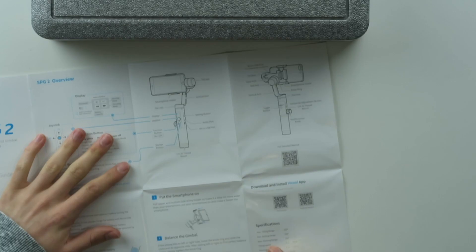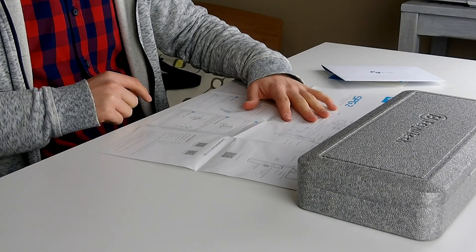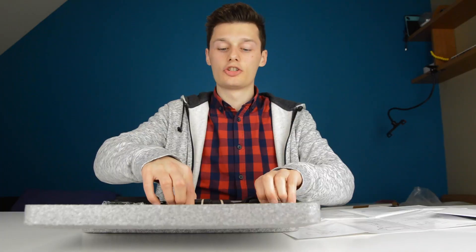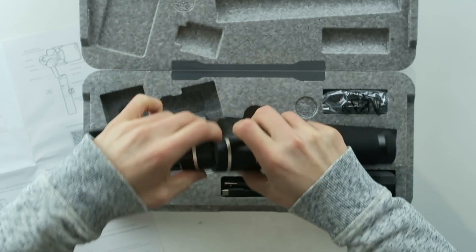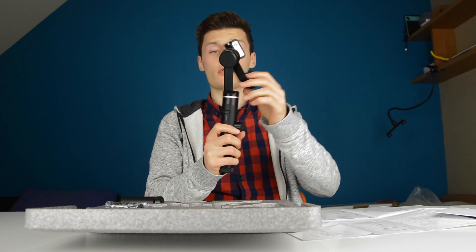It can tilt 320 degrees, roll 320 degrees, pan 360 degrees. The usage time in theory is 14 hours, which is a lot. This is the gimbal — it's a black gimbal, as you can see. Looks nice.